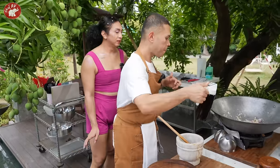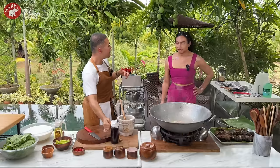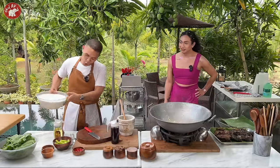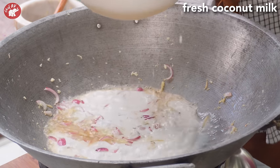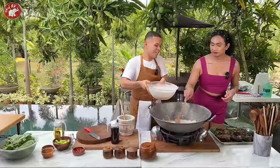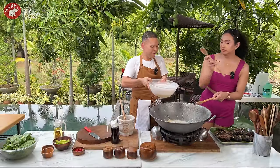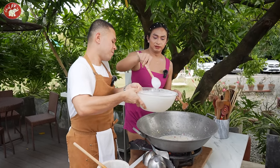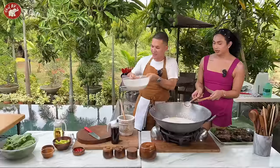We put some patis. Yung iba naglalagay ng alamang, kaso ayaw mo yun. Yeah, perfect. Tapos, this is coconut cream. Coconut cream — buhus mo lang dyan. Pero dapat pala haluin mo. Haluin mo nga ako mga isang sandok — bilisan mo, mabigat. Ito yung hahaluin mo. Wow. And then nahaluin din.